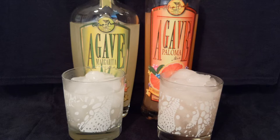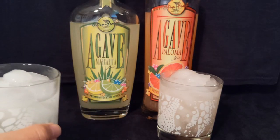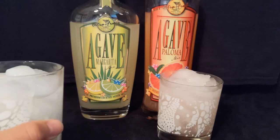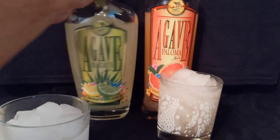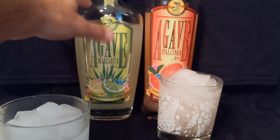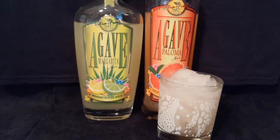That's not bad. A lot of mixers, especially margarita mixers, are way too sweet — they're like neon orange, neon yellow, neon green, whatever you want. You can tell this is not that. It's a little more natural, so I'm digging that. I'm digging the margarita mix. Not bad at all.